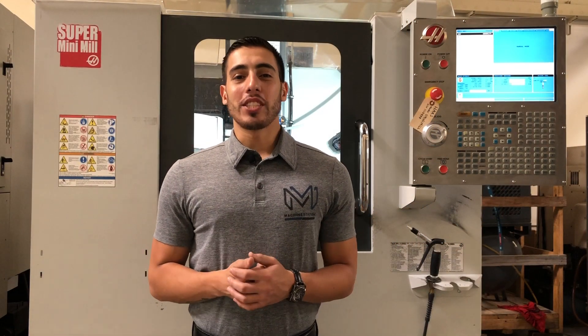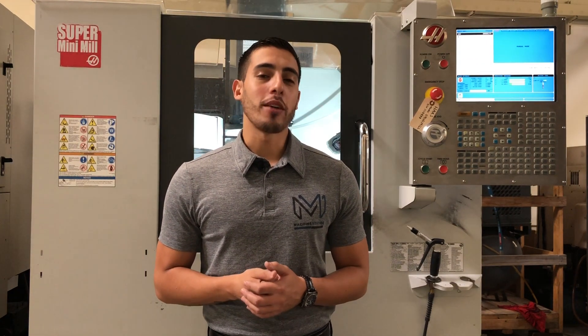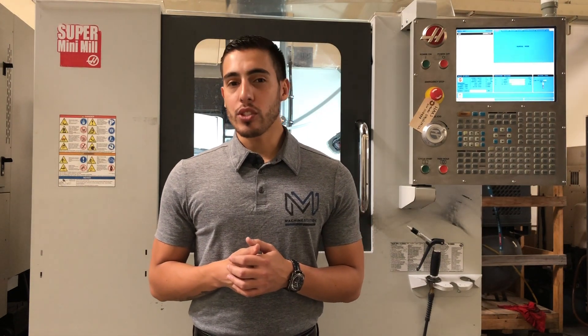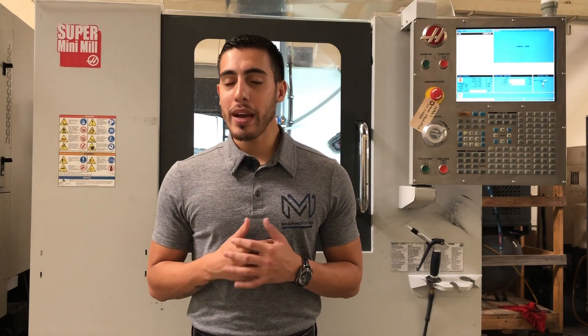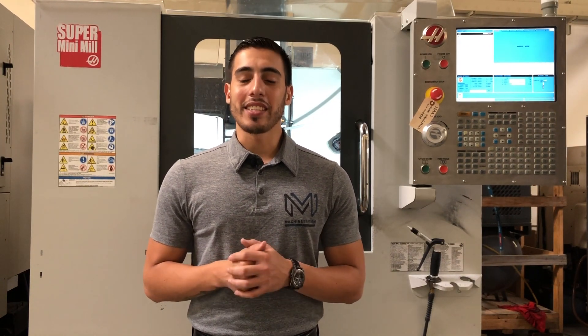Hello everybody, welcome back to Machine Station. Today we have the Haas Super Mini Mill. This little workhorse of a machine was manufactured in 2014. It comes with a 10,000 RPM spindle, a 10-plus-one automatic tool changer, a 15-inch LCD color screen, probe system ready, rigid tapping, spindle orientation, USB drive, and expanded memory. This machine is loaded — for full specifications I will list it in the description below. Let's take a look at this machine.